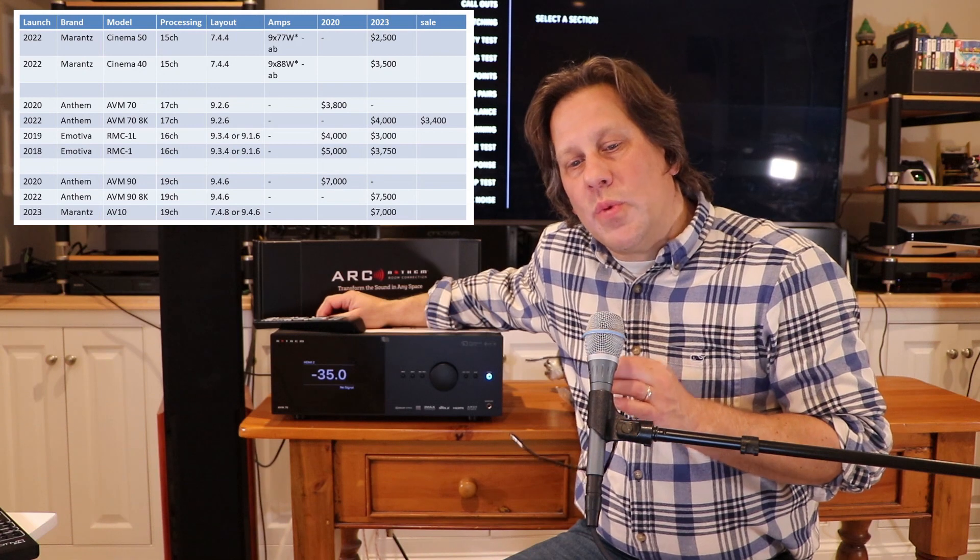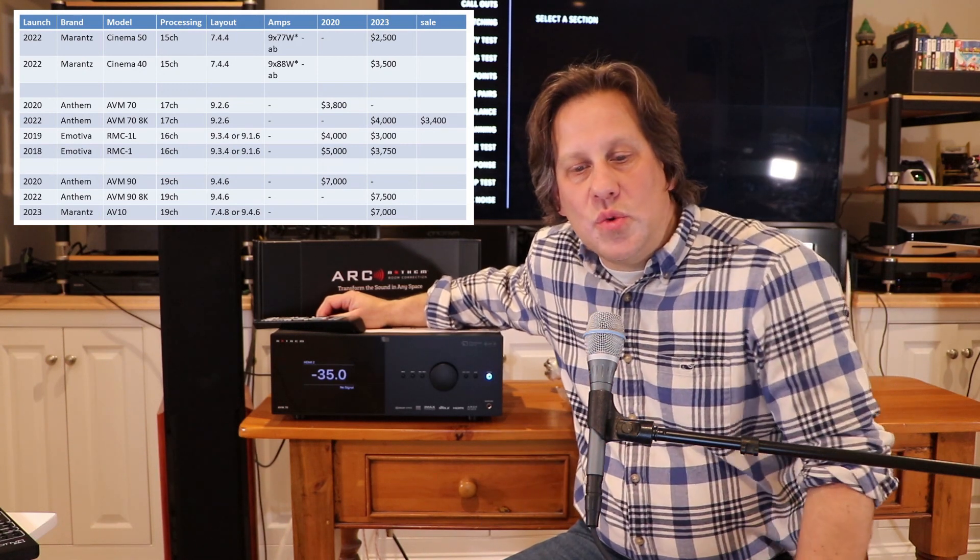John here from RipeWave Audio with our first Anthem product in for review and evaluation, the AVM-70 8K. This was brought to market last year towards the end of the year. This is the upgraded model with the 8K board for HDMI 2.1 compatibility, but before this it was really just the AVM-70 that was introduced in 2020.